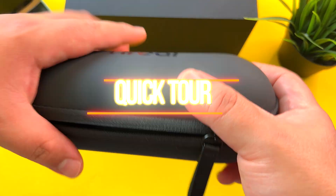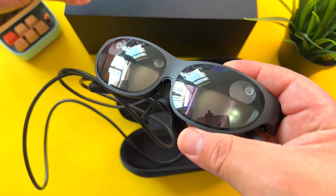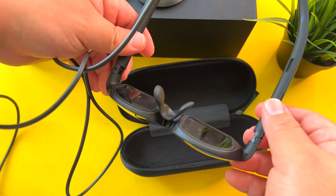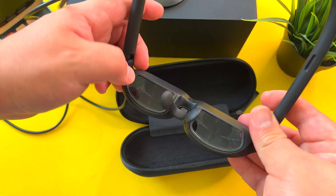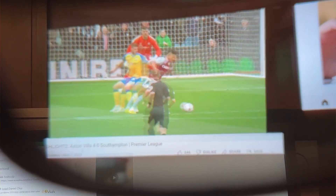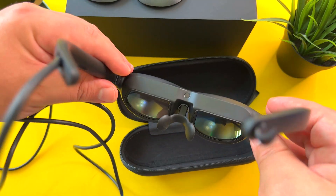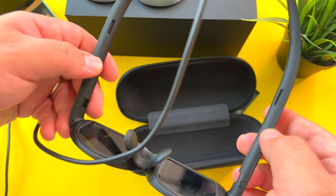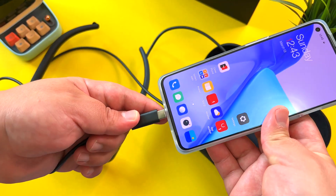Here we are folks — these are the Nreal Lights, and I've been using these for the past week and it's been a mind-blowing experience. At 3.7 ounces they're not super heavy on your face. In terms of design, they're made of matte plastic with a soft-touch feel. You can see the two lenses — the outer lens and the inner lens — and it's inside there where the magic happens to create a mixed reality experience. There's also a proximity sensor which detects when the glasses are on your face, and two built-in speakers right in the frames — the sound is loud, crisp, and clear.